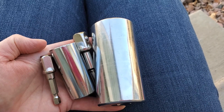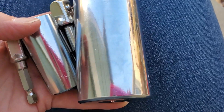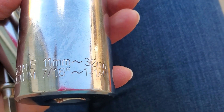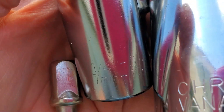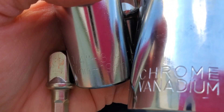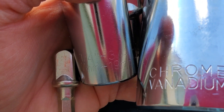Here's the Urgenict Universal Socket Set. I have both sizes. I've got the 7/16 to 1-1/4 inch and 11mm to 32mm size — that's the larger one. And then the smaller one right here is a 1/4 inch to 3/4 inch, 7mm to 19mm size.